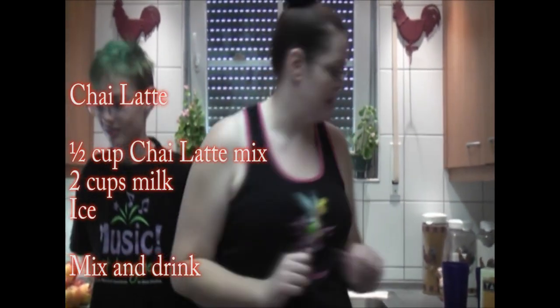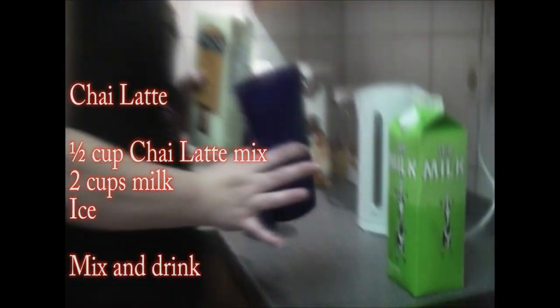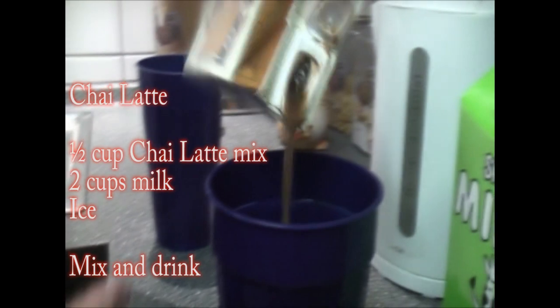But first, for all my friends that love my chai latte, I'm going to show you how hard it is for me to make you my chai latte. We have a cup, ice, some chai latte mix, shake it up a bit. Another cup — yes, another cup. That's very important.